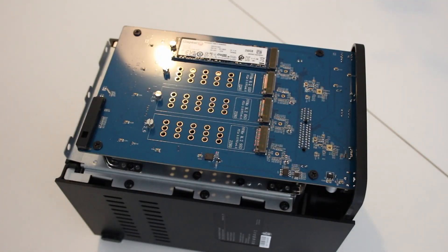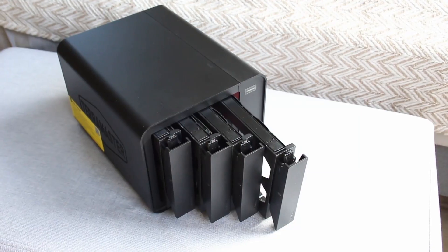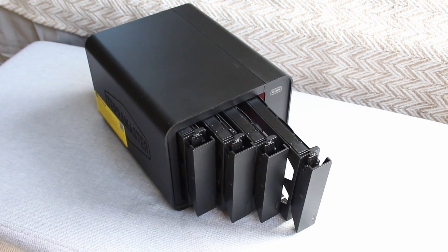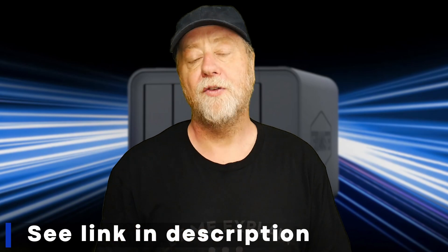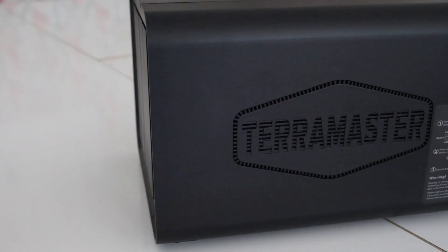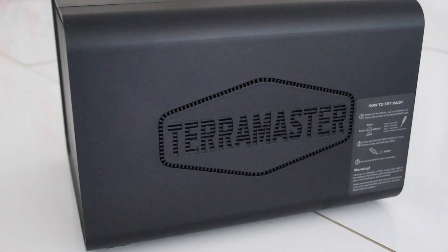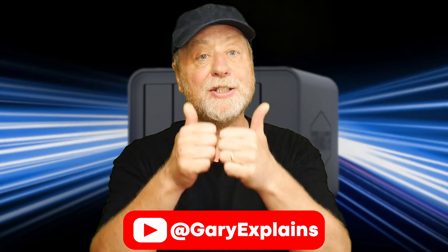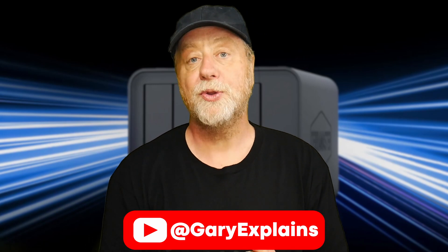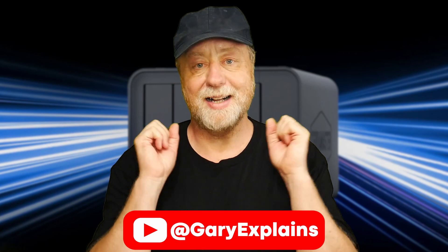Plugging in drives is pretty simple — there's a drive slot at the front, and you can pop off the side cover to install NVMe drives. Installation of any drive type was straightforward, so just about everybody should be able to set this up. It launched today on Kickstarter — backing the project gets you the unit for $199, which is $100 off the estimated retail price of $299. It's from TerraMaster, who have been around for years providing storage solutions. I'm Gary Sims from Gary Explains — if you enjoyed this video, please give it a thumbs up and let me know in the comments whether you'll be backing the TerraMaster D8 Hybrid.